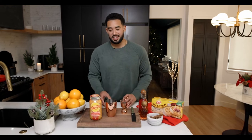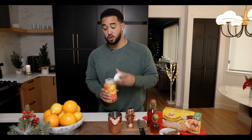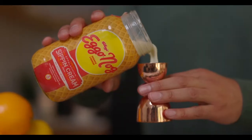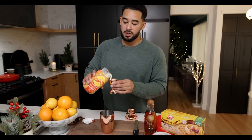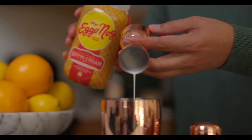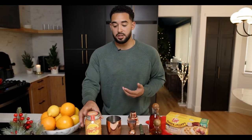This cocktail is really simple to make — it's only three ingredients. The holidays are very stressful, but that doesn't mean your drinks at home have to be. I'm going to be making two cocktails because it's the holidays and you shouldn't be drinking alone. So I'm going to be adding two ounces of Eggo Nog to the cocktail shaker. If you're just doing an individual serving, it's going to be one ounce of Eggo Nog.